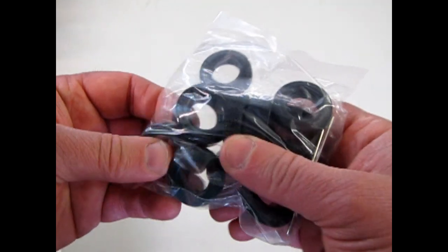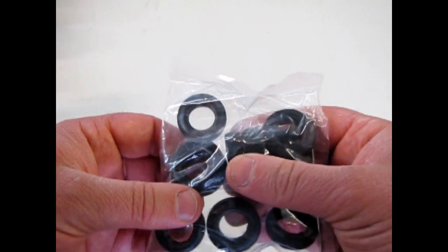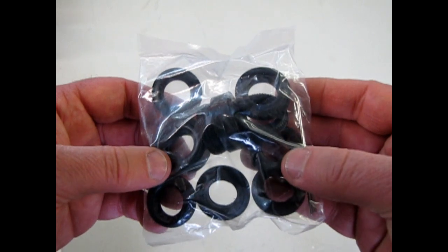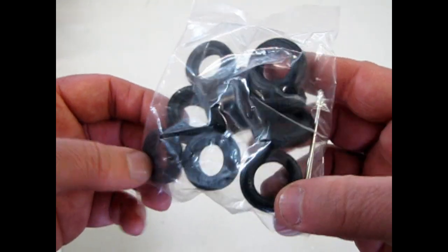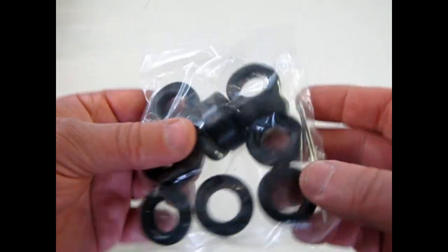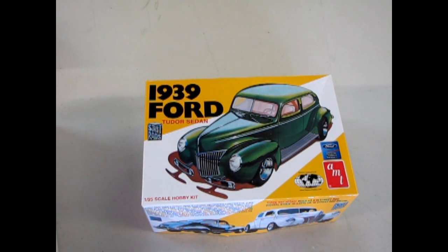Because Ford in this era used last year's Deluxe model as this year's standard model. So the '39 Ford standard would be the '38 Ford with some modern equipment, and the Deluxe would be the one shown on the box. Here we have the tires — you actually get three sets. You get the big drag ones, the custom tires, and you also get the original Firestone skinnies, which you would have to paint your own white walls if you want white walls. And that brings us to the end of the review for the '39 Ford model kit.